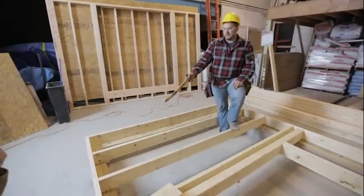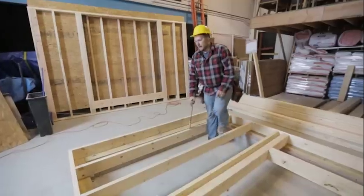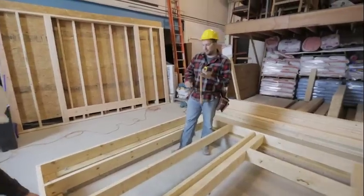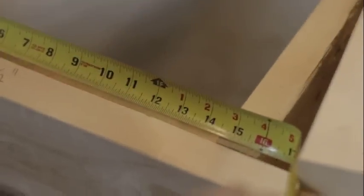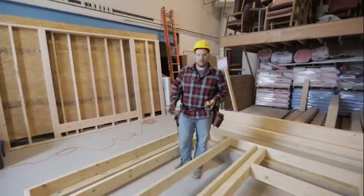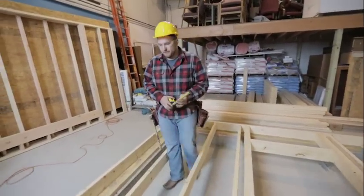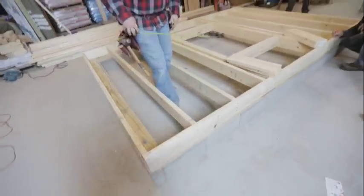AJ is taking a measurement right along the rim joist. If you were to take a measurement in the middle where we're putting the blocking, it may not be exactly accurate because our boards might be twisted. So that's what we're trying to remedy — we don't want to take that measurement where they are twisted because the measurement would be off. AJ took a measurement of 14 and a half on this bay.